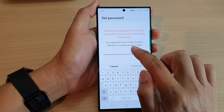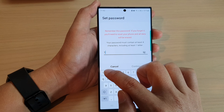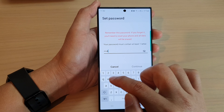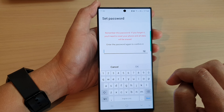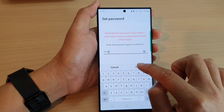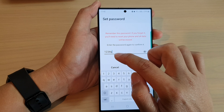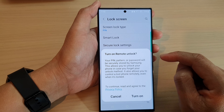Your password must contain at least four characters, including at least one letter. So I will put in a combination like 1, 2, 3, 4 and a letter, then tap on continue. You need to enter the same password again to confirm, then tap on OK. You can also tap on the button on the side to reveal your password.